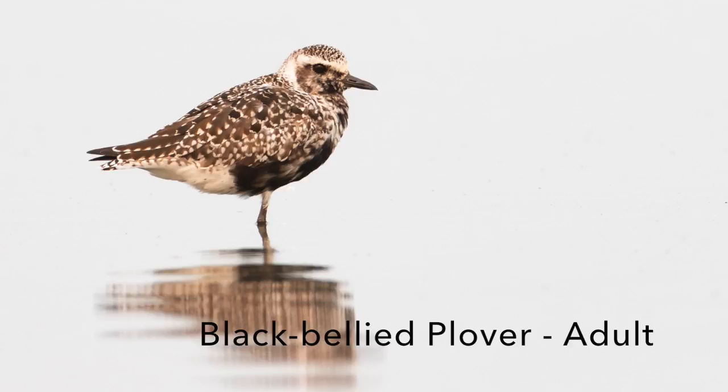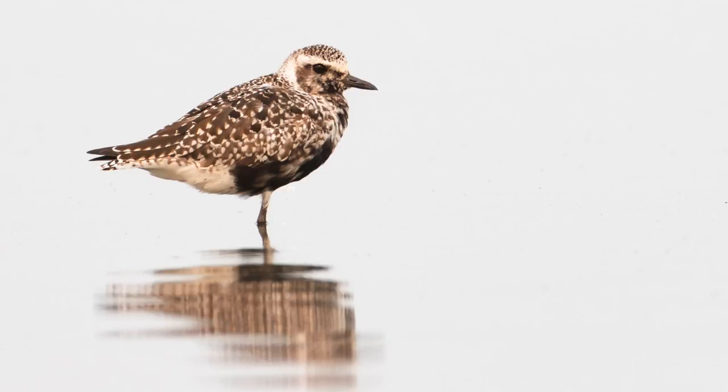With this black-bellied plover it's further away and I cropped the image. The further away the bird is, the less steep the angle that you're shooting at, and so just by having the bird further away, cropping the image in post-processing, I was able to create what looks like a pretty eye-level view.